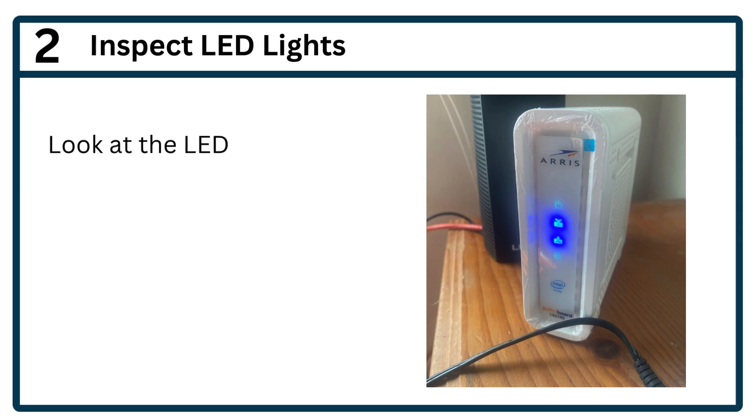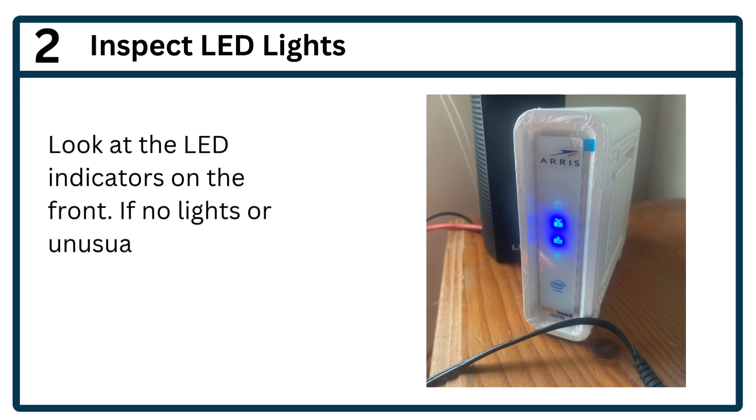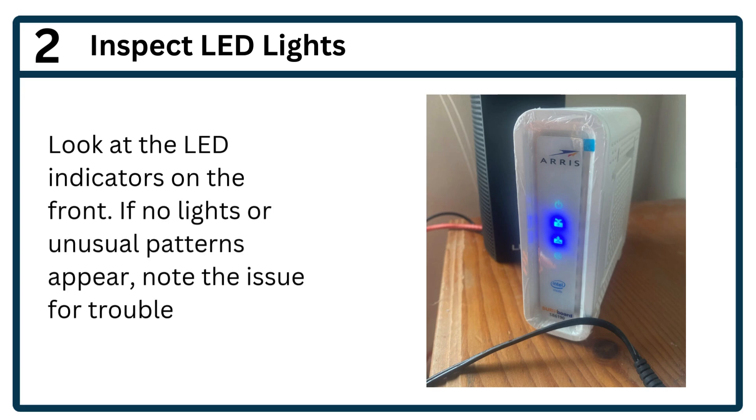Step 2: Inspect LED lights. Look at the LED indicators on the front. If no lights or unusual patterns appear, note the issue for troubleshooting.